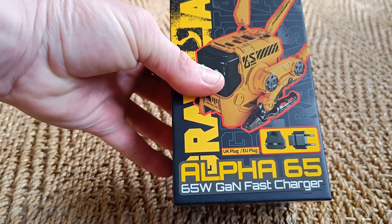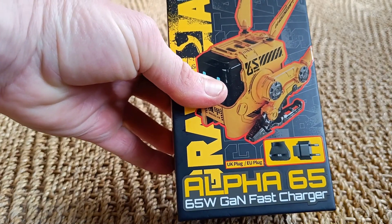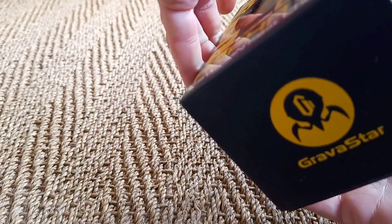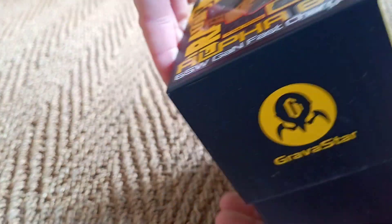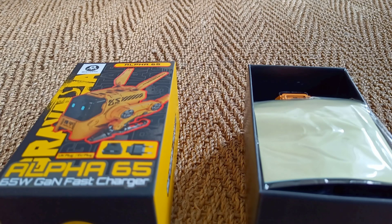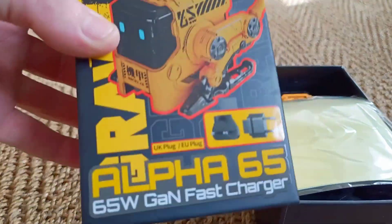GAN stands for gallium nitride, which is something they use in the semiconductors, which makes it charge more efficiently. It works at a lower heat and it charges things faster than a standard charger would, which is quite useful — very modern.